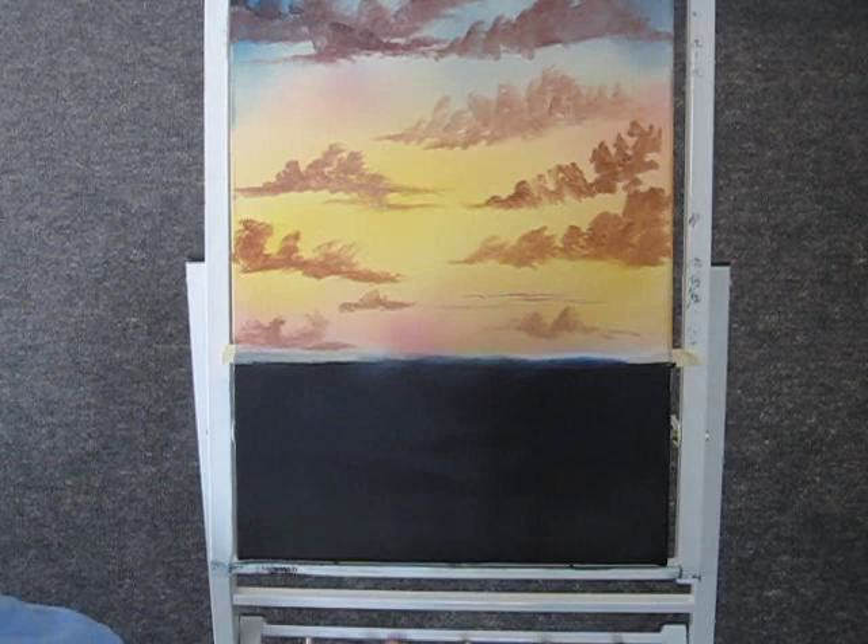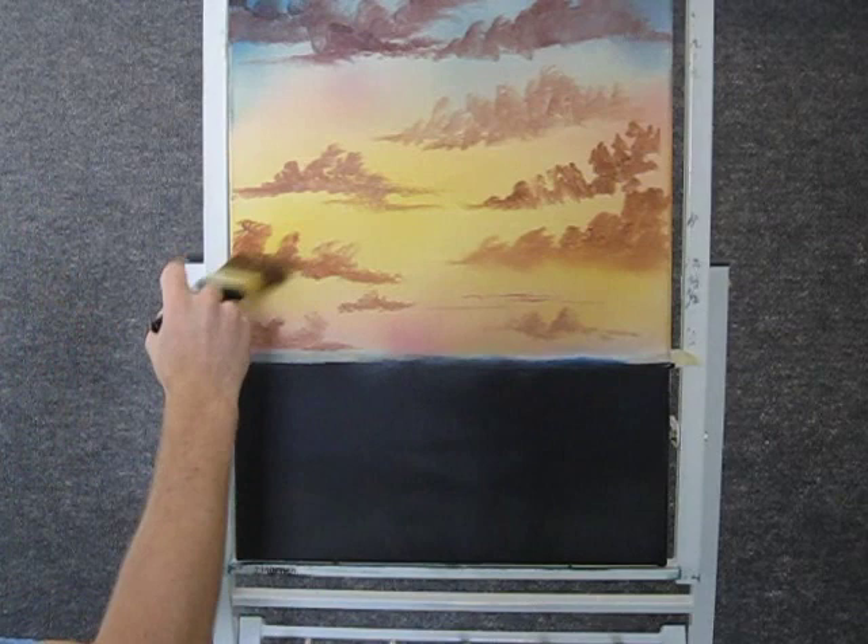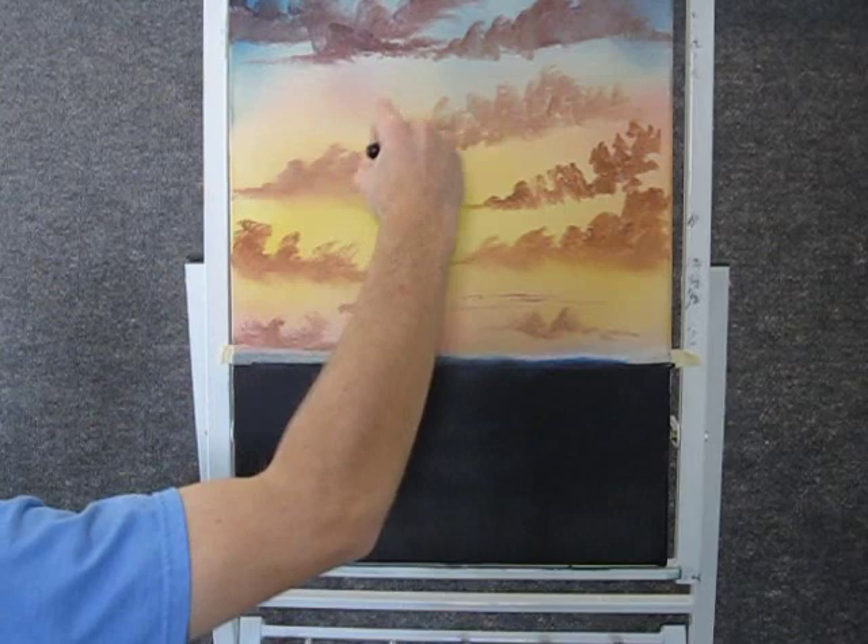Now when you're finished painting your clouds, you can take a clean brush and just come in here and blend the bottom using tiny circles. That's all we're worried about right now is just blending out the bottom. Tiny little circles, then you fluff and then go across.